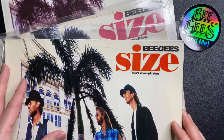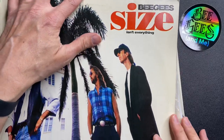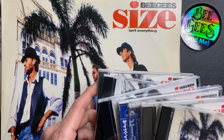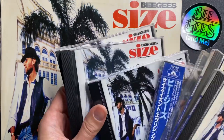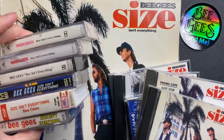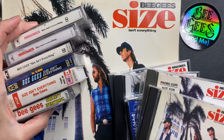That's why I have vinyls of this album from all over the world. I have different copies of CDs from all over the world from that as well. I also have cassettes from all over the world of this.